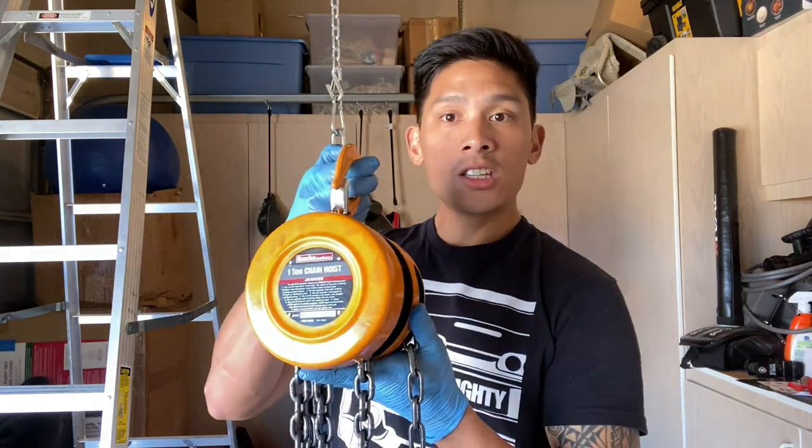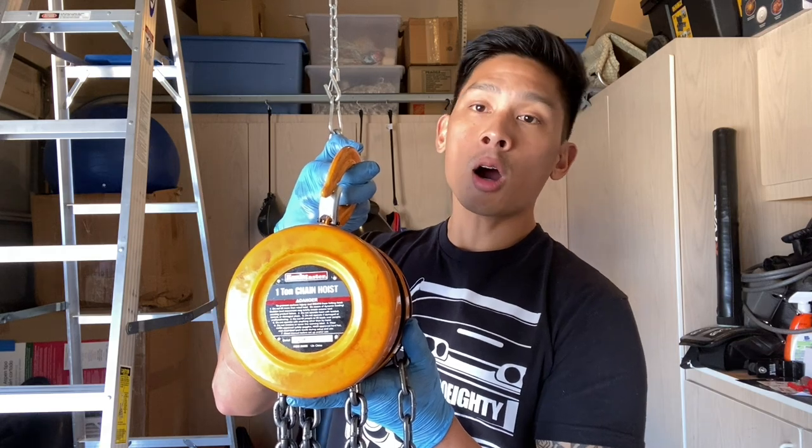Hey, what's up guys, Carlo here. In today's video I'm going to show you an easy way you can hang or remove a heavy bag by yourself using a chain hoist. I got this hoist from Harbor Freight Tools.